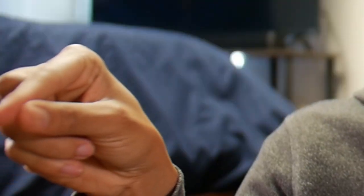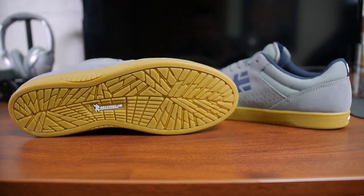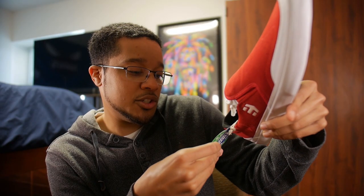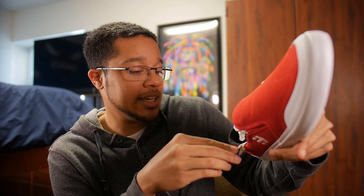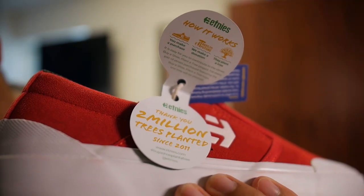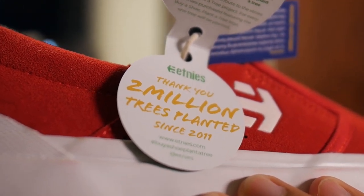Also it's got this little green thing on it — if you don't remember, the Michelin soles are three times more durable than your typical skate shoe. Also, this is a tree disguised as a shoe — buy a shoe, plant a tree. Etnies is doing some pretty good stuff y'all. What it says is: you make a purchase, they make a donation, they plant a tree. They did two million trees since 2011 — so if you're buying some shoes, you're helping plant some trees.